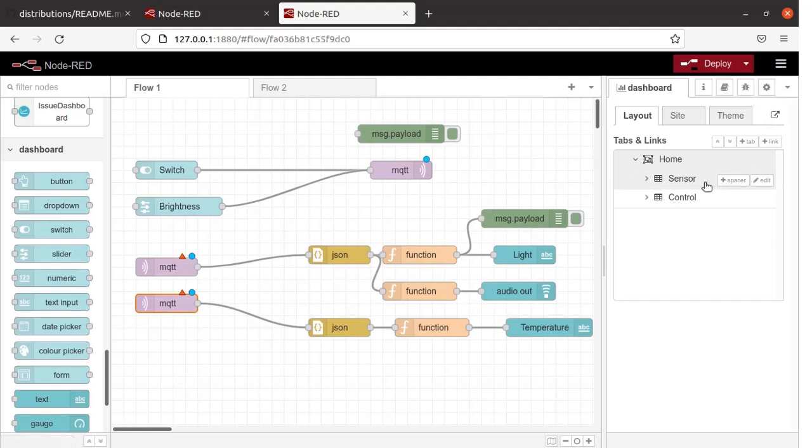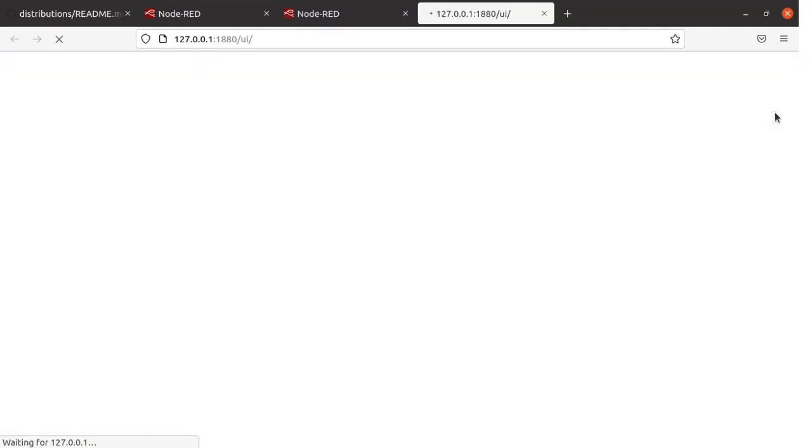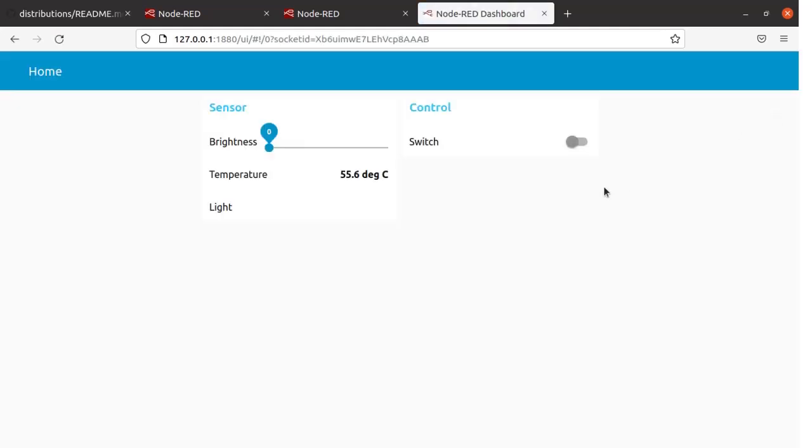Let us see the structure of the dashboard. Click here and then click on Dashboard. Two components are present — one is Sensor, the other is Control. Click here to display the dashboard. Now you can see the dashboard. There is a brightness slider to vary the LED brightness on the ESP32 board. In the Control section there is a switch that can be turned on or off. The temperature from the ESP32 board is displayed, and the Light Status shows whether the light is on or off. Right now nothing is working.